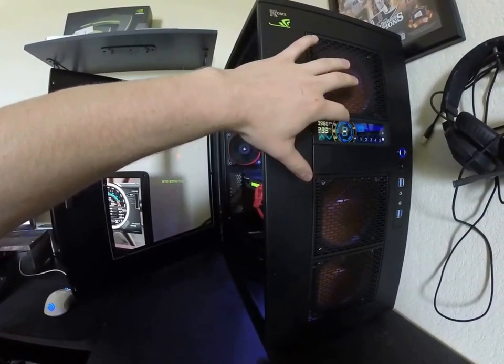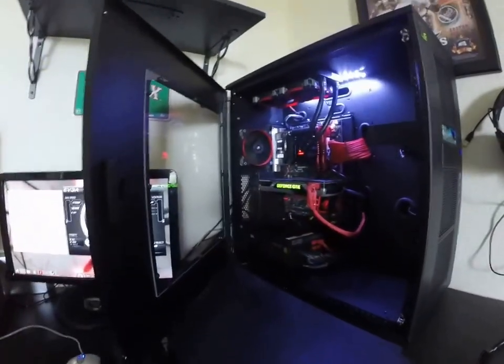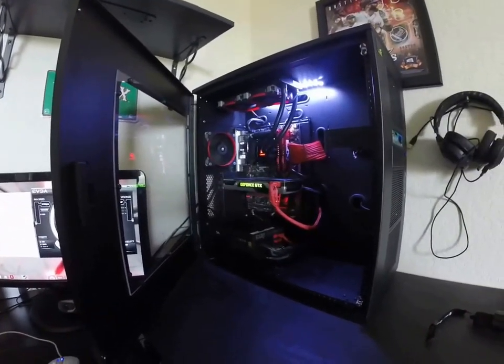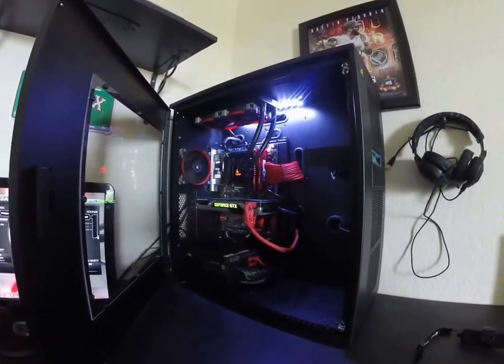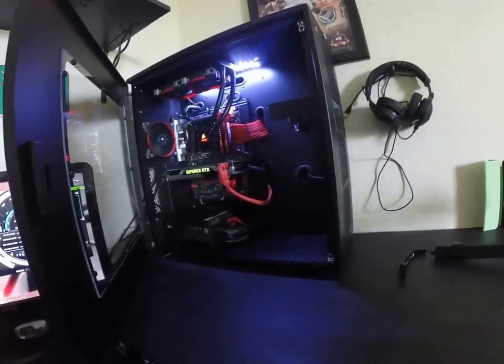Let's turn this up and see if it gets loud. There we go — now you can hear it. The only fan not on the fan controller is that rear AF120 — it's connected to the motherboard CPU header, otherwise it throws an error saying nothing is connected to it. Anyway guys, that is my CaseLabs Merlin SM8.